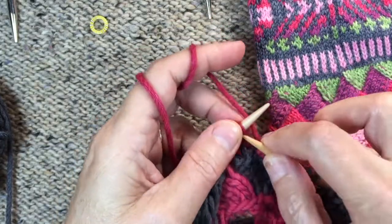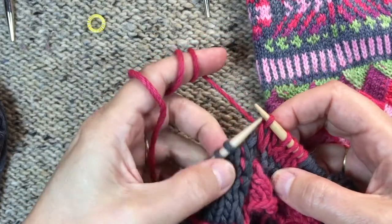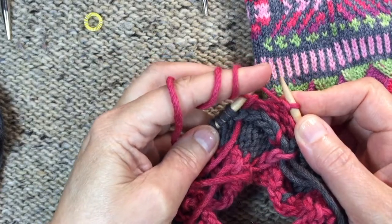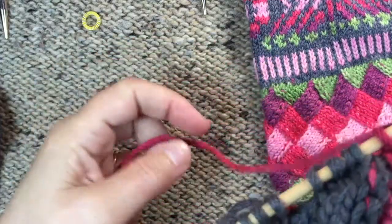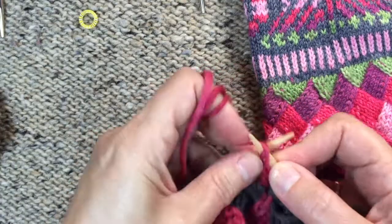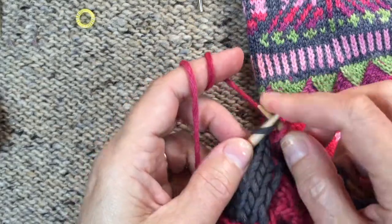Now slip one, knit three, then we're going to do SSK — so we've joined it to this rectangle. Now we're going to slip one on the wrong side but we're only going to purl three — one, two, three — so we leave one undone, it's just going to hang there. Going back and forth, we're going to always do an SSK at the end of the right side rows. On the purl rows we're going to stop one before, so now we have two unworked. It's going to get shorter and shorter — it's only a few rows before we run out of stitches.